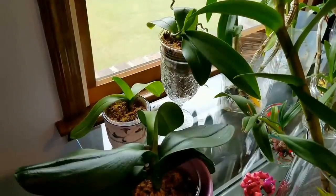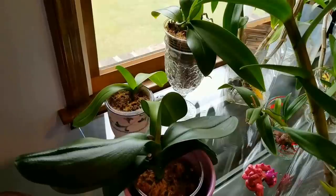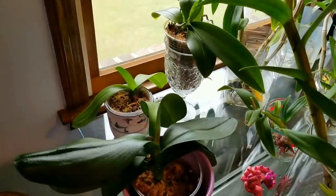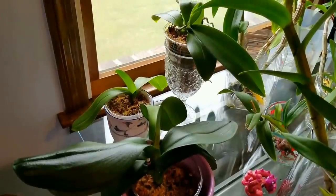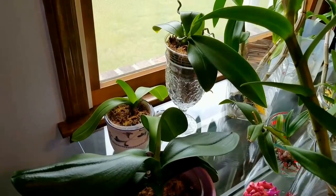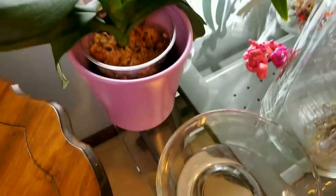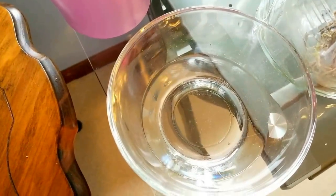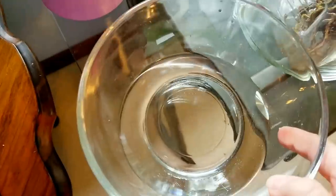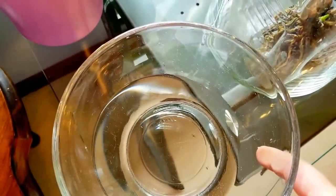Here are my plants that I have placed in moss media. I've always noticed that moss media attracts fungus gnats, and I've seen a lot of people asking me how to deal with those. Very simple — I get a bowl of water, put a few drops of dishwashing liquid, and do you see? I didn't even know I had fungus gnats.